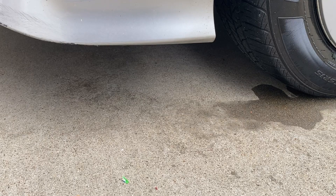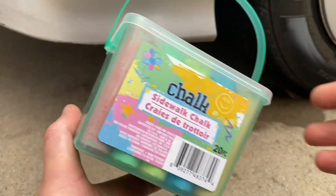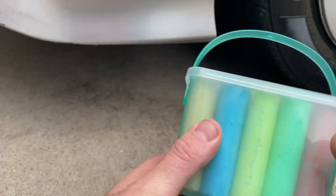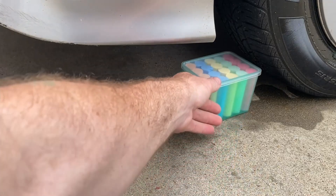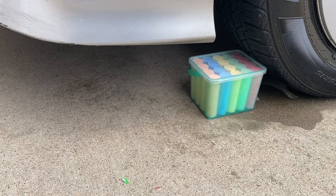Hey there, welcome back to the channel. Today we are crushing sidewalk chalk. I've seen a lot of people on YouTube crushing sidewalk chalk, and I thought about it — in this one I'm just gonna crush the whole container and everything, and then I can do another one where I actually set it up and crush just the chalk. So we'll see what this does.